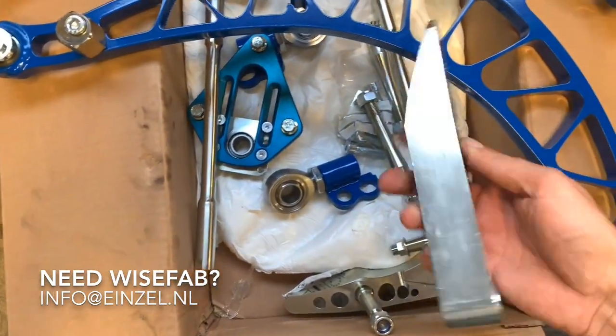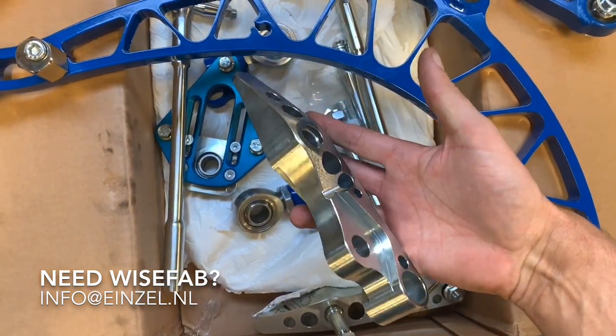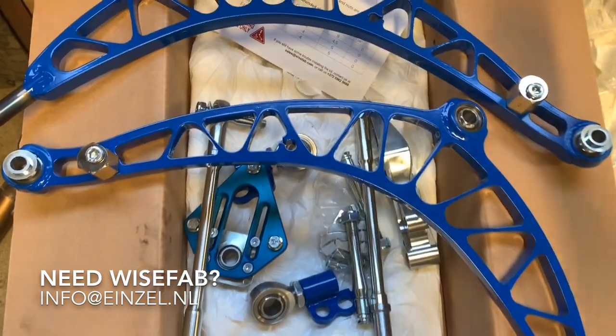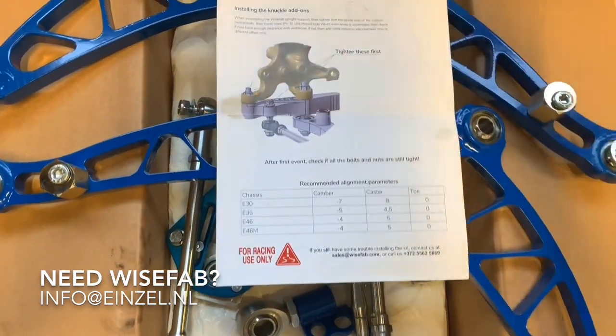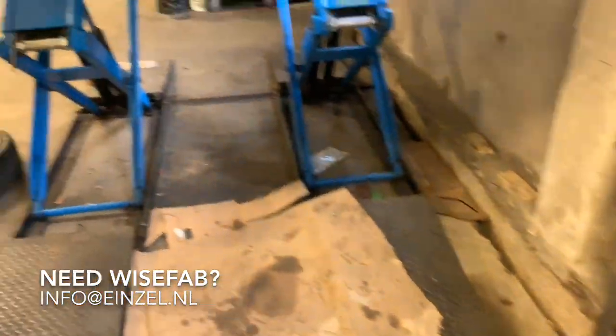And there's the hub add-on or lock spacer, which is of course a steel part, CNC made with a lock stop. The kit comes with clear instructions as you can see over here — makes it all very easy.